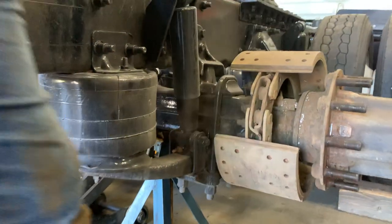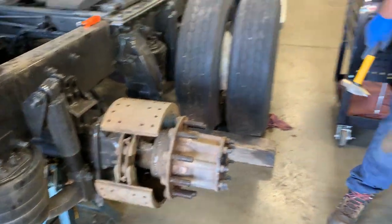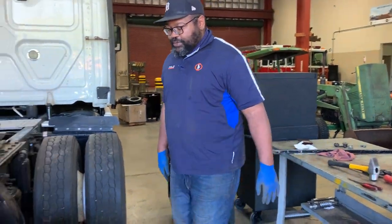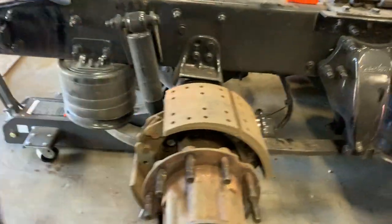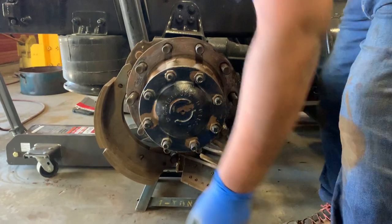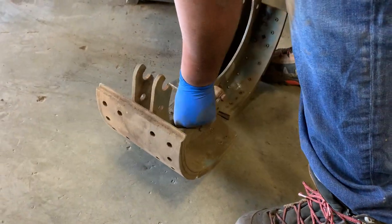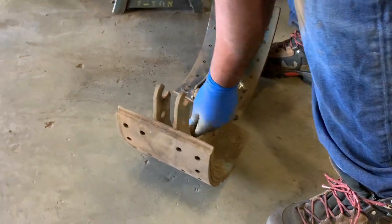That side came out as well. Once I get those two springs out, I can either kick that down or pull this out — and now I have it all taken apart.